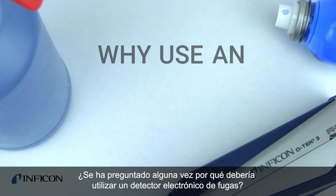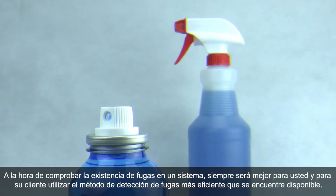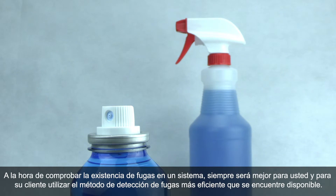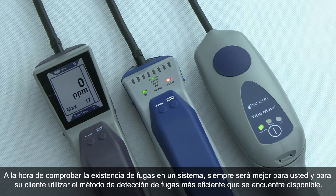Have you ever wondered why you should use an electronic leak detector when checking a system for leaks? It is in your favor as well as your customer's to be using the most efficient leak detection method available.